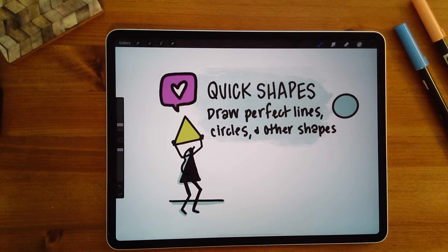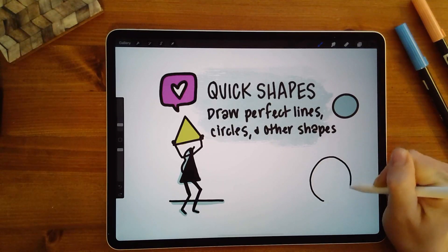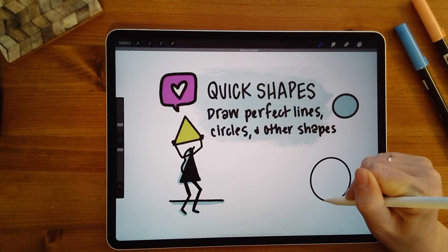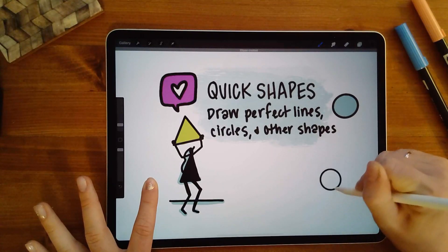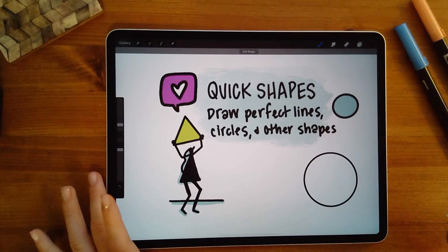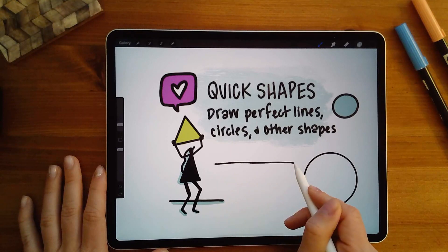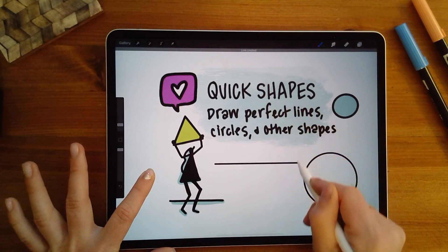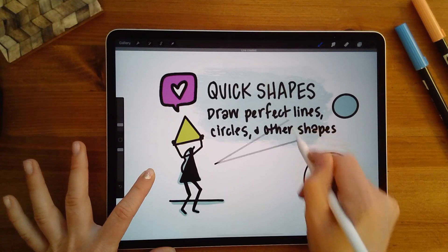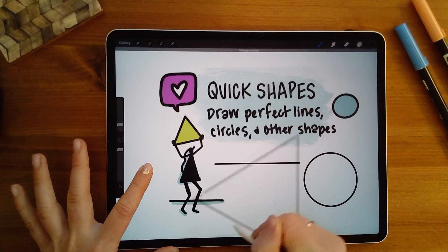Number five, you can easily make perfect shapes in Procreate by just holding down on your screen after making the shape. I'll start drawing a circle and once I get to the end, I just hold and it makes a really nice circle. If I want it to be perfect, I press and hold with another finger to increase or decrease the size. This is a lifesaver — I use circles all the time. It also applies to drawing lines: drag a line and press and hold to snap it to a certain angle. You can also make triangles — a really useful quick shapes tool.